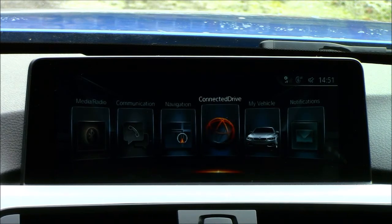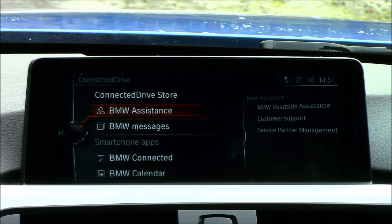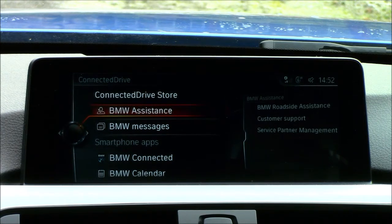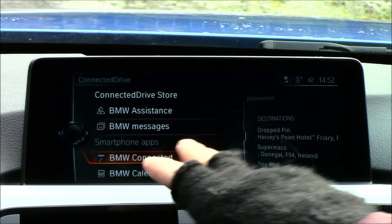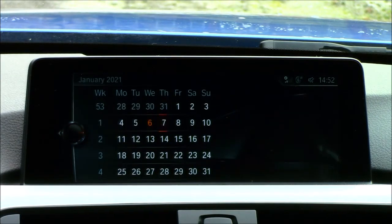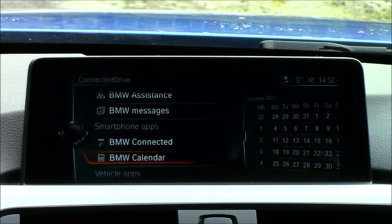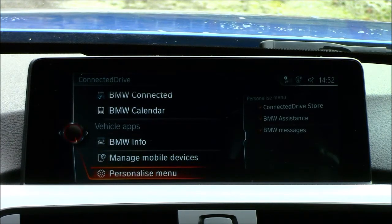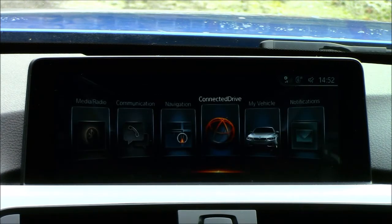Number four is ConnectedDrive, which is all to do with the BMW apps on the phone — I'll cover those in a separate video. To give a brief overview: BMW Messages, BMW Assistance, and BMW Connected are all listed under smartphone apps. There's also a handy calendar, vehicle apps, and BMW information. You can personalize that menu as well. I'll keep the full deep-dive into this section for the dedicated BMW apps video.